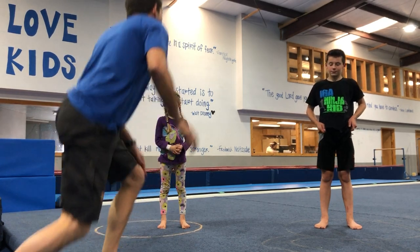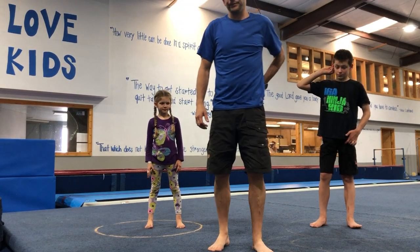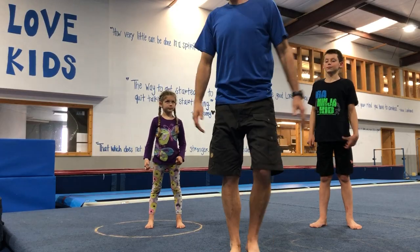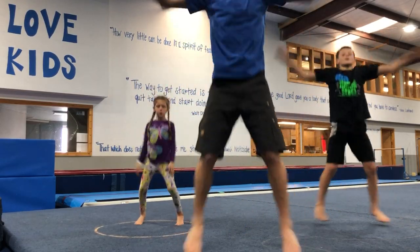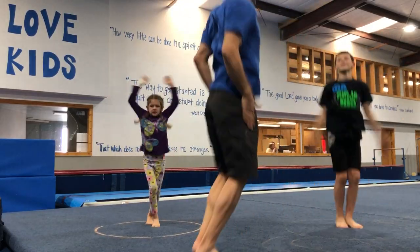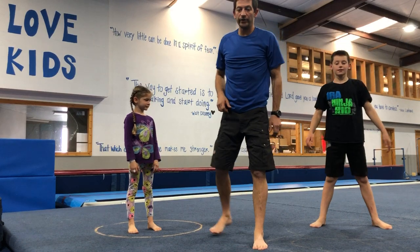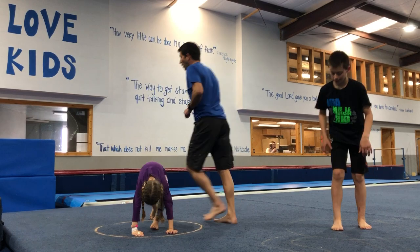Let's start with some jumping jacks — we're going to do 10 jumping jacks every time. Each time we come back around we'll do 10 jumping jacks. You guys ready? Here we go! Ten — awesome!